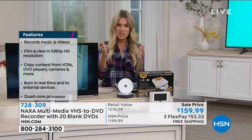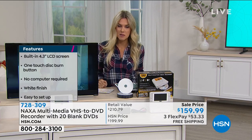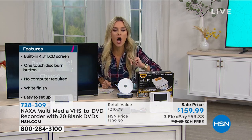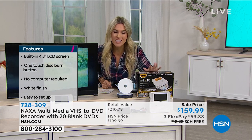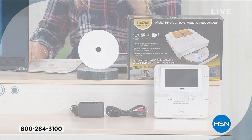When we put this configuration together, here's what it would look like if you were to a la carte it. NAXA is one of the biggest brand names when it comes to this type of technology. If you were to buy this individually, it would cost you over $210. Just the recorder alone is $199.99, so we've taken $40 off of that, plus we're getting you started by sending you 20 blank DVDs. No computer needed — the technology is built in to this multimedia recorder and player.